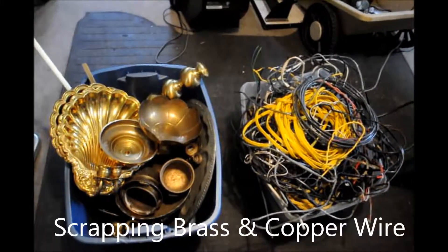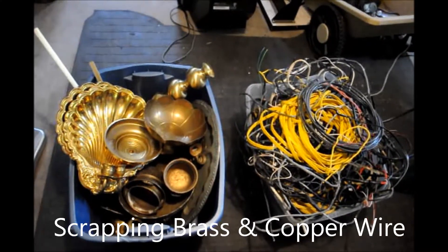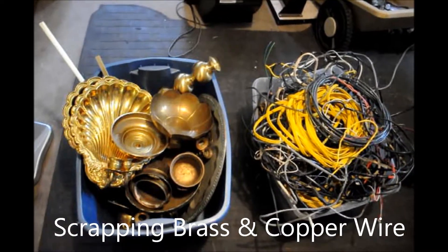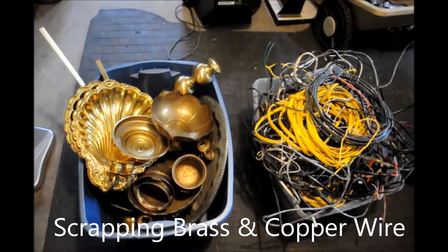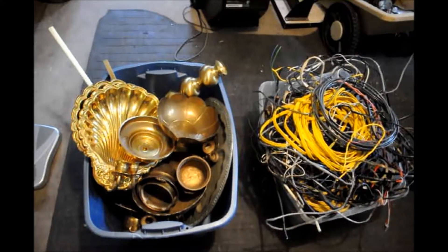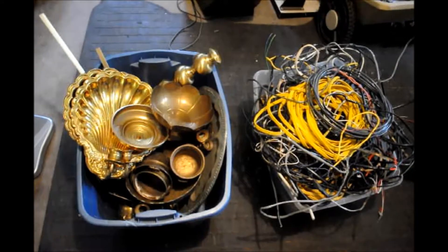Today I decided to bring down my scrap brass and my scrap copper wires. This is stuff I've been accumulating for the past, man, about a month or so. A lot of the brass I got at tag sales — pay a dollar for something that's worth three dollars, pay fifty cents for something that's worth a buck fifty. The bag full of brass I just got in my last video, and stuff I've even gotten for free on the side of the road.